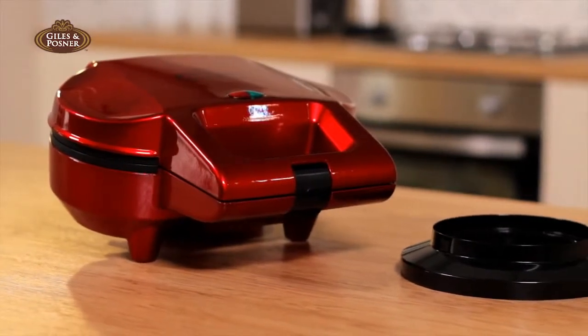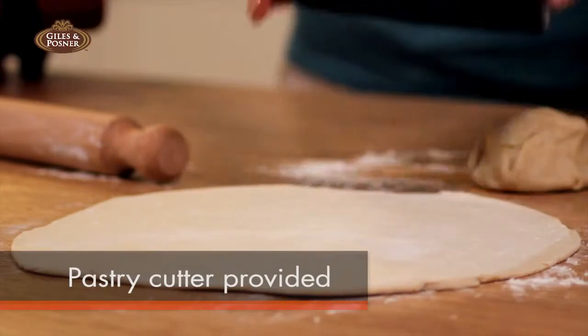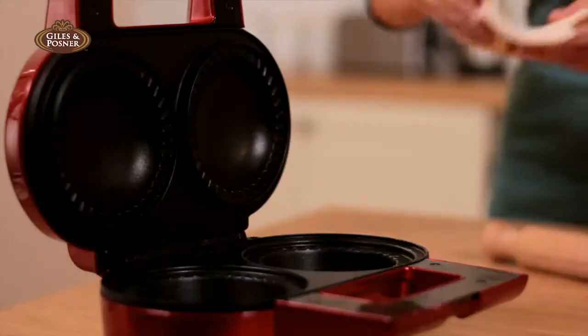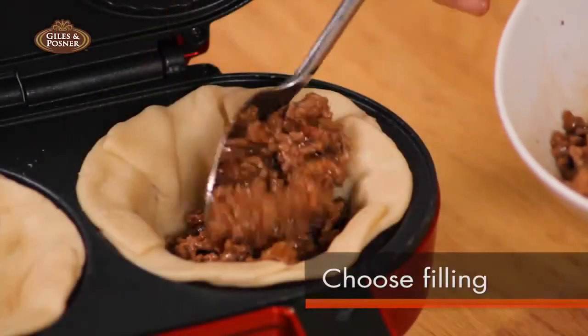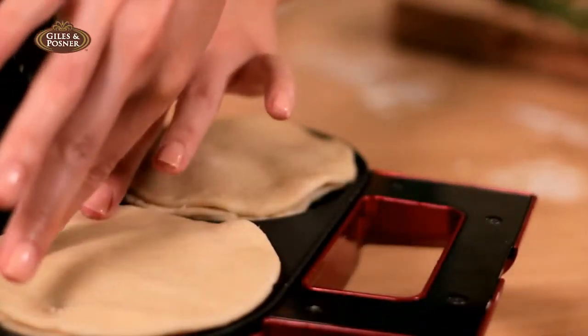What better way to create them than with the Giles & Posner deep fill pie maker? All that's needed is the pastry, cut with its very own pastry cutter, and your choice of filling. The deep fill pie maker will do the rest.